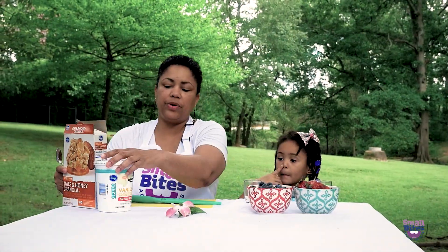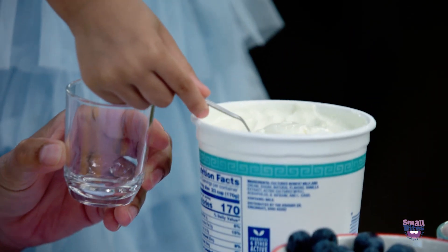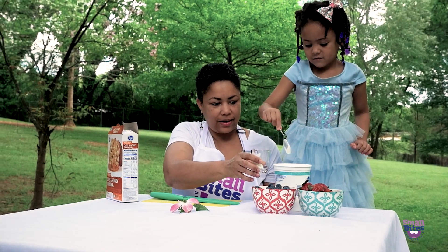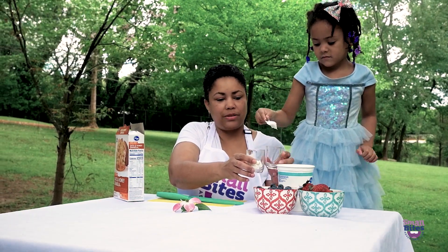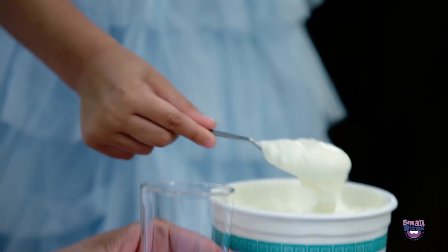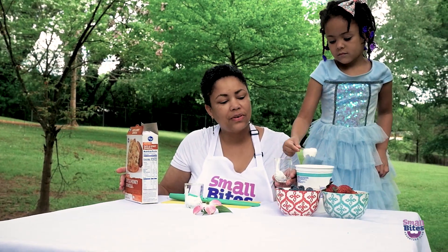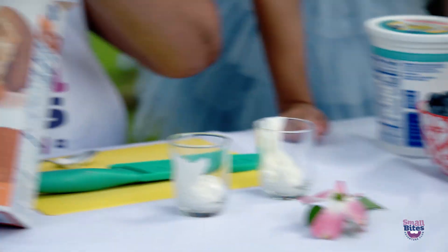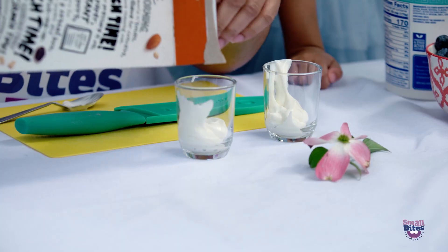The first thing we're going to need to do is put yogurt in our parfait cups. Put some yogurt in here. Good. Do that again. Now put some yogurt in this one. Good job. One more scoop. I'm going to add a little bit of granola on top, and then you can help me with the berries. Can you do that?